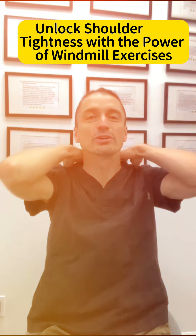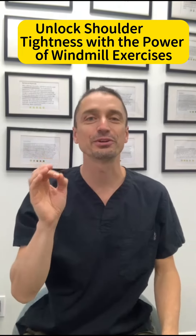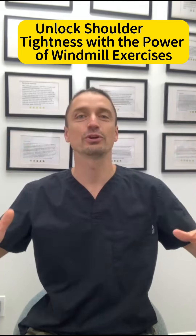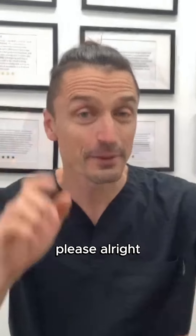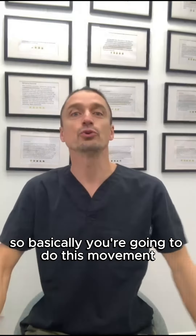If you have tightness in your neck and shoulders, stay with me. I'm going to show you a simple trick you can use without even standing — you can use it in the office or at home. Don't use this when you drive, please. You're going to use a windmill exercise.